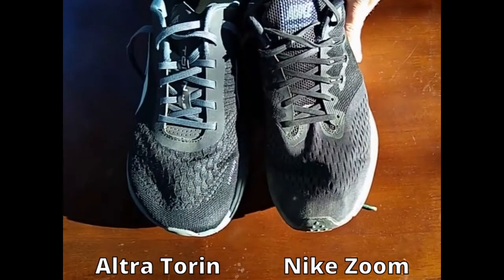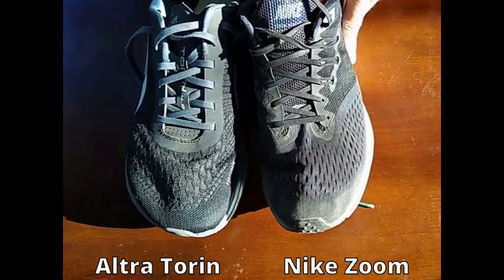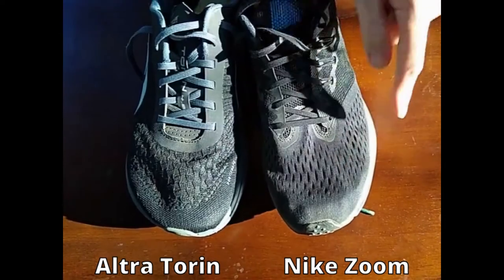If we move over to the Nike Zoom, it's the same thing. The fabric is not elastic and there is a hardened area in the front of the running shoe.